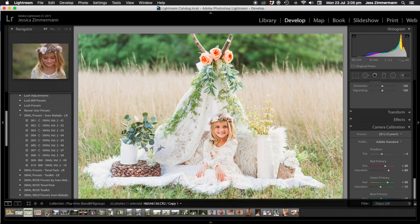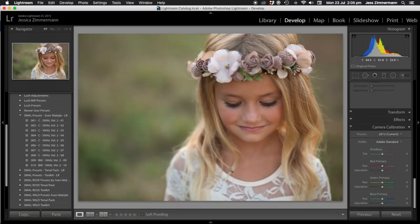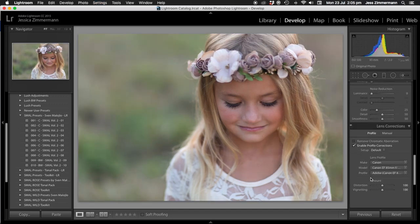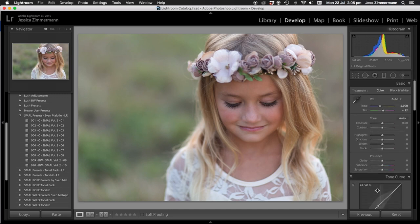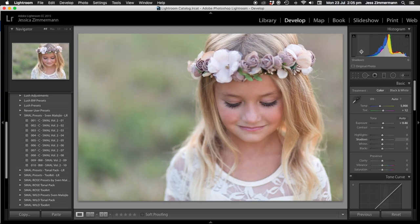Now I'll do a quick look at this second image. I'll do auto tone and enable profile corrections — I'm going to bring the distortion back actually. The skin tones aren't bad. I'm going to bring the exposure up, shadows up, blacks down to get a little bit of contrast. I'm also going to play with the whites to figure out where I want them, and the highlights. I really do all of that before I put my preset on.